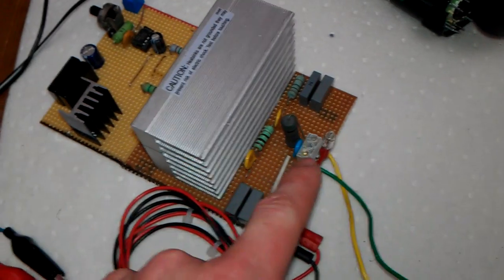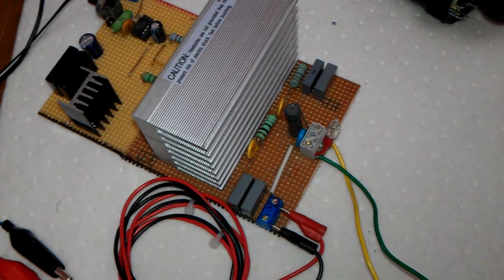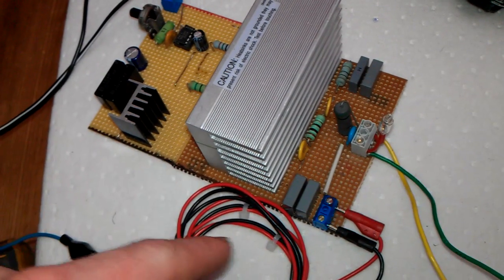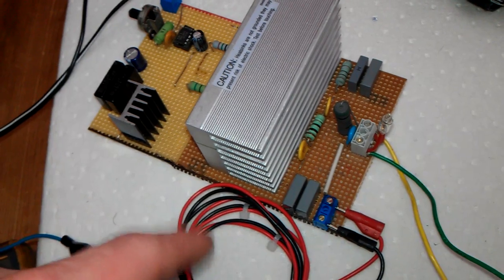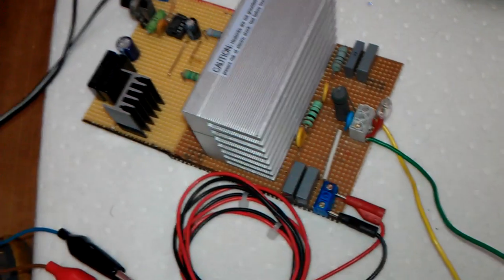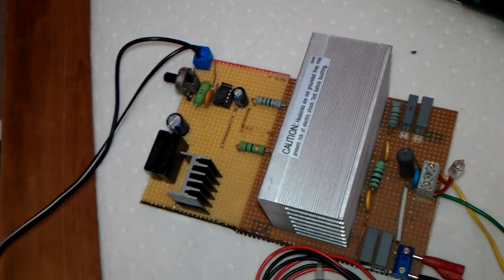I've got a little neon indicator on the output just to show me if I've got any back spikes, which I don't really want going into my MOSFETs. I've got two Vero boards soldered together because I needed to make the length I wanted. I was originally going to put it into a project box, which I will do eventually.